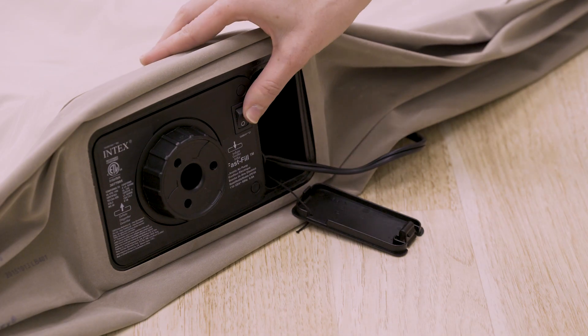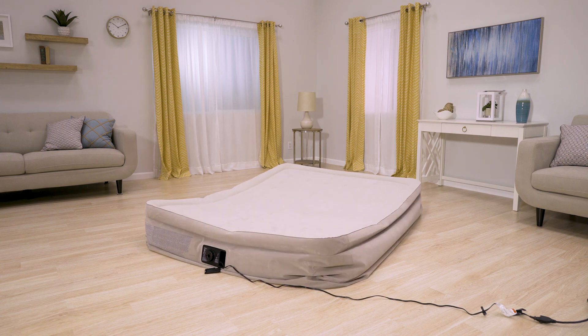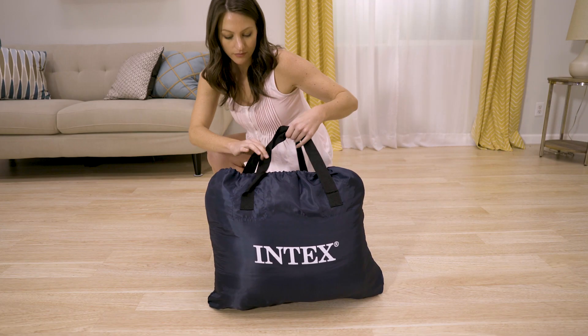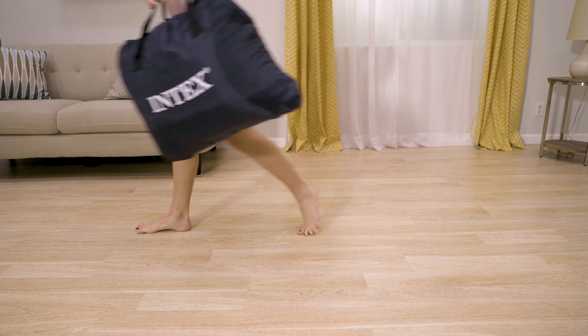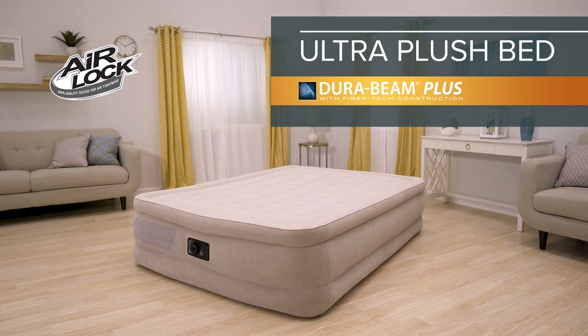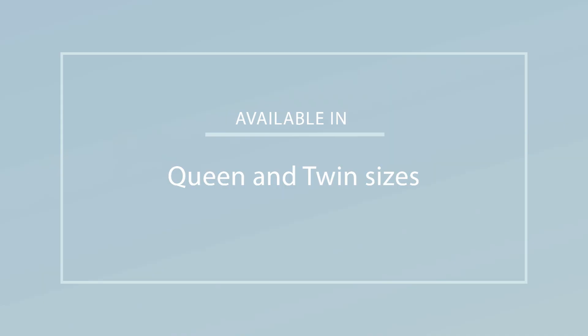A powerful built-in pump makes it easy to inflate and deflate, and a carry bag is included for portability. The Ultra Plush Bed from the DuraBeam Plus Series by Intex — the sleep you've always dreamed of.